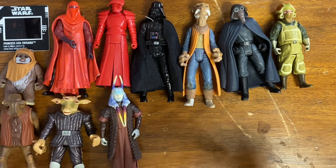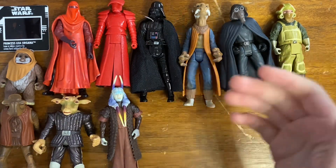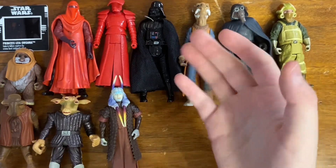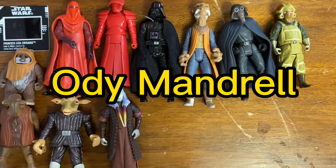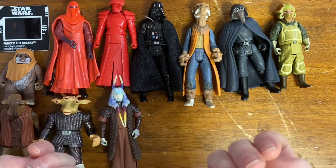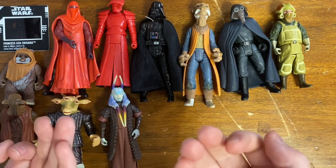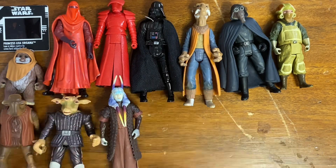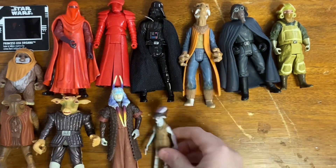So, if you didn't know — I'm not sure if I mentioned this on my channel — I found a website selling Ody Mandrell with Otoga 222 pit droids for a couple bucks each, and I bought like 10 of them for 20 bucks. Definitely an awesome deal. In this lot I got another set — here's Ody Mandrell.